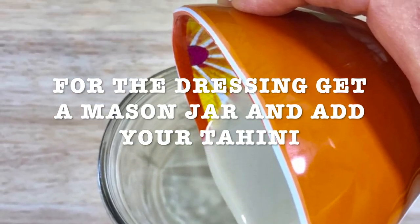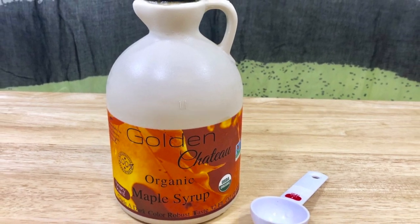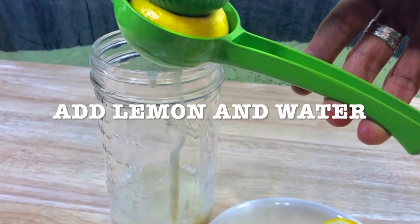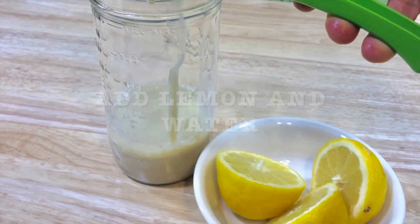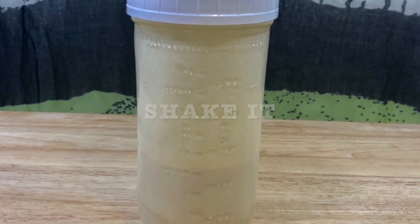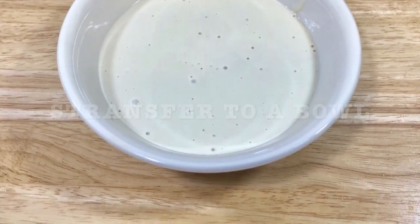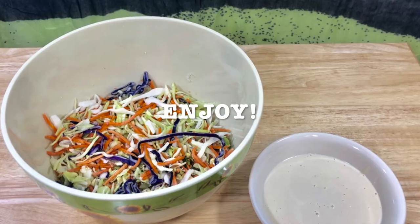And for the dressing, get a mason jar and add your tahini. You're going to add your maple syrup — I like this brand, it has a good flavor. Add your lemon. You're going to add the water and then you're going to shake it. Transfer to a bowl and then just enjoy.